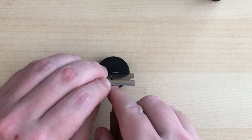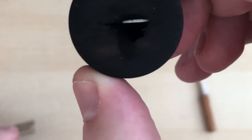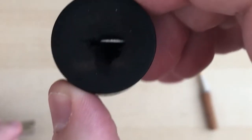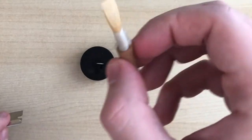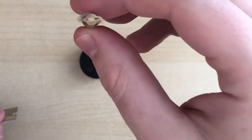A clip that big I would almost never do unless the reed was brand new and I knew it was way too long. On a finished reed, I would never take off that much. Just so you know, this reed is old and dead — it doesn't work anymore — so that's why I'm using it as a demonstration reed.